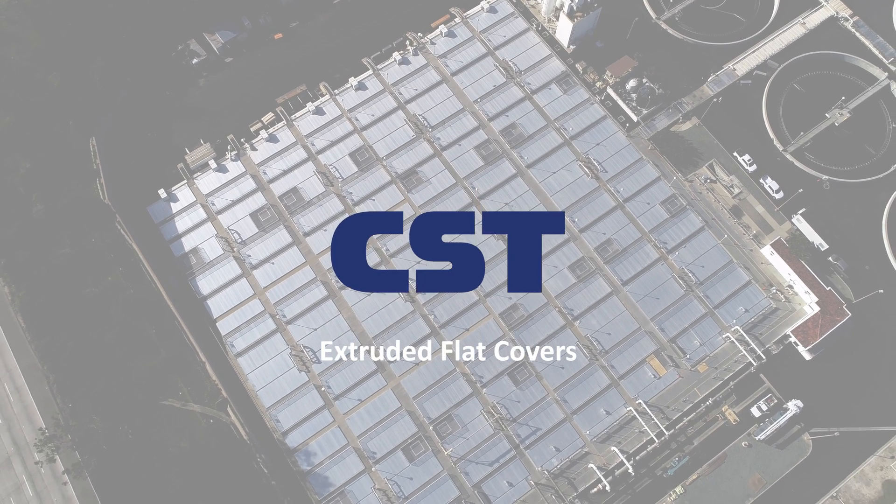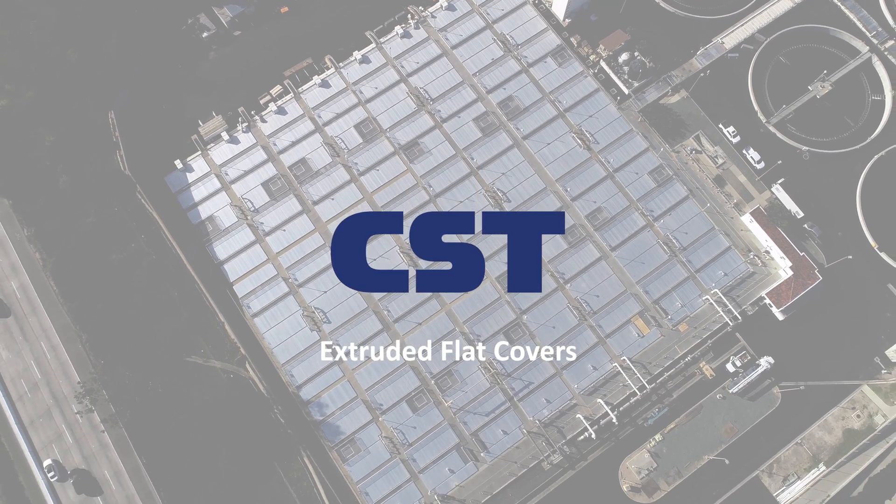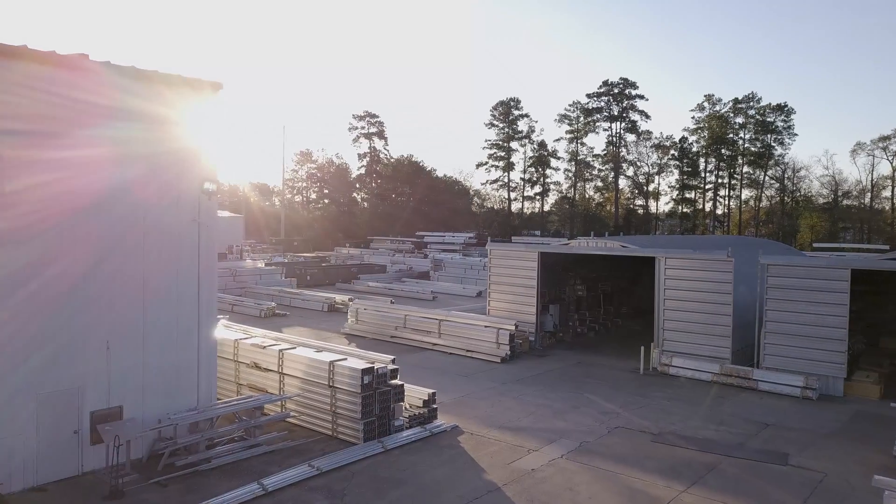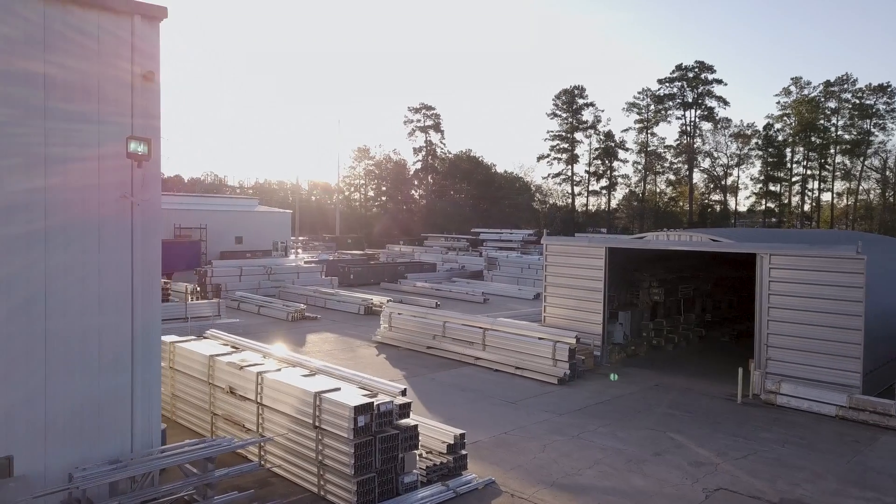At CST, the process we use to build our covers is different than any other cover system. It all starts with raw material. We order over 10 million pounds of aluminum each year, and we get this from premium U.S. mills that have been certified to our exacting standards.